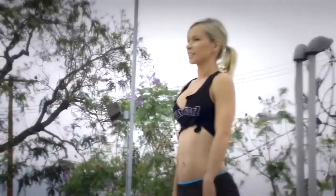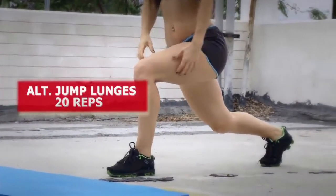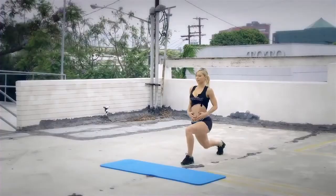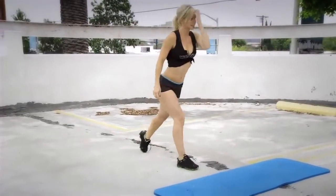The second exercise is jump lunges. Get into the starting position which is the lunge position. The front knee is at a 90-degree angle. Chest up, core tight, shoulders back and down. From here you're gonna jump and switch legs. This exercise is really dynamic, so really try to keep up the pace.